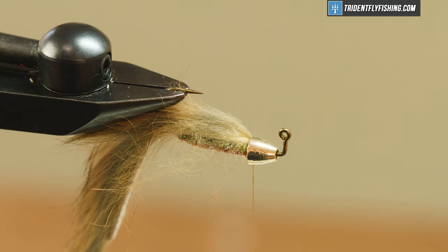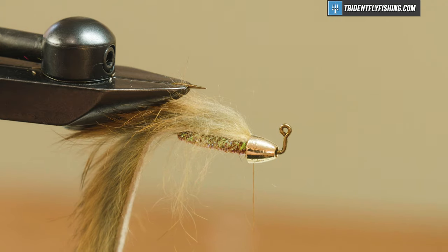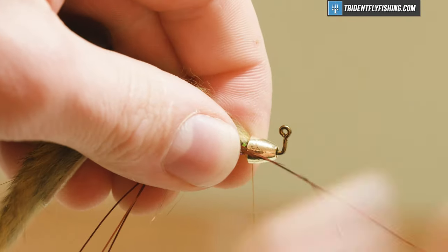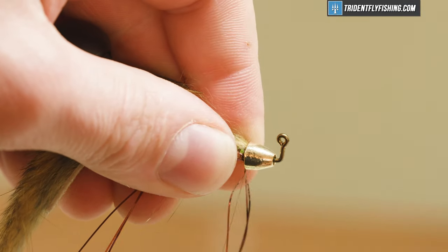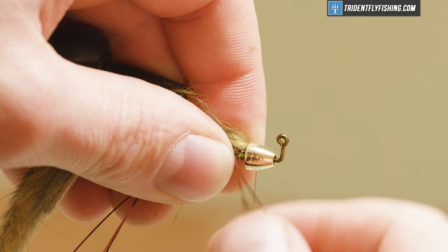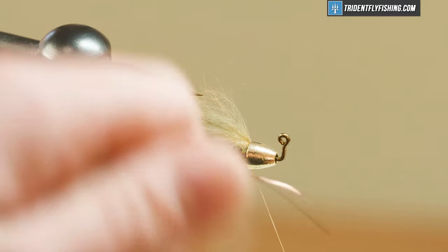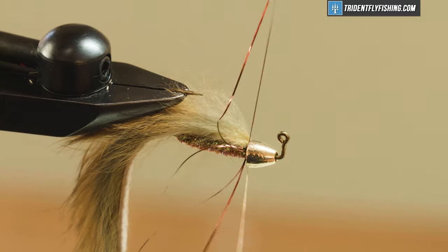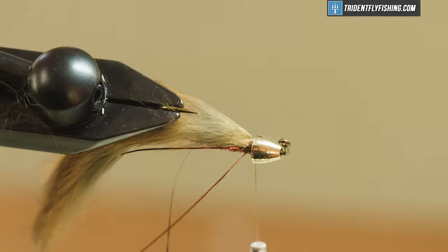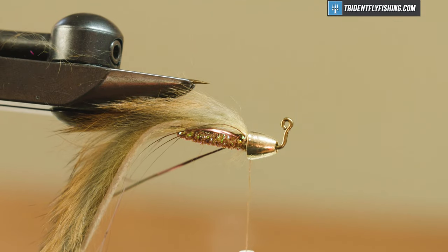The next thing I'm going to do is tie in some flashabou — you could use crystal flash if you'd like. I have three pieces of flashabou in a bronze color. You can use bronze, copper, red, a contrasting color, whatever you'd like. This bronze works pretty well for me in this color combo. Just get them on my side of the hook shank, take a wrap around, pull them over, then get three more on the other side. Wrap back on them a little bit, then trim to length — roughly the length of our tail. You can vary that up a tiny bit.